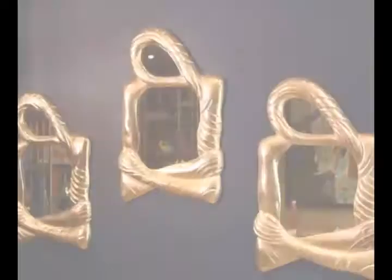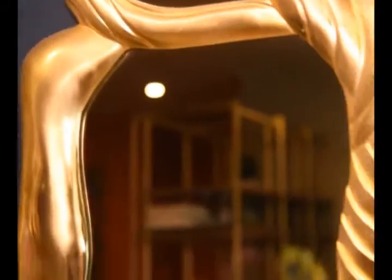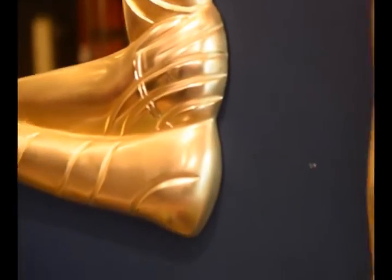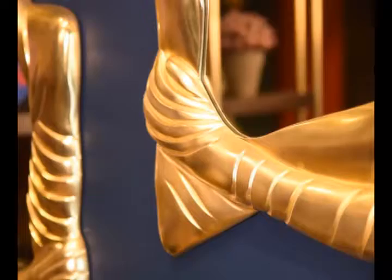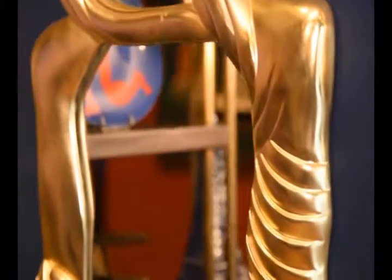The first mirror from the Mad Mirrors collection is Crossarm Mirror. Amp up the glam quotient of your room by adding this whimsical mirror to your space. This mirror is the perfect match for your contemporary and modern style decor.